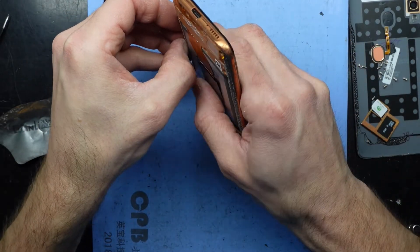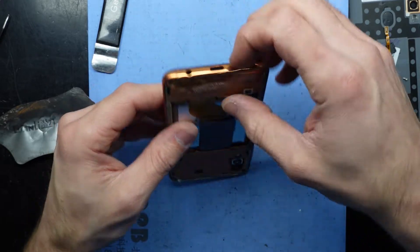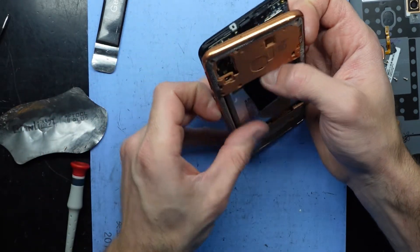Sim tray out, SD card and SIM card removed. I should be able to take the back cover off. This blue heat pad here — it's a heat pad heating up at 75 degrees Celsius — it does make the phone a bit easier to work on for me.